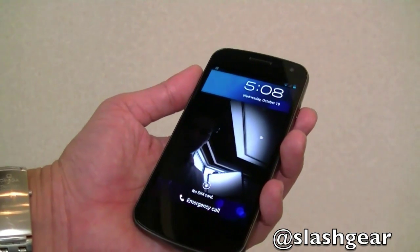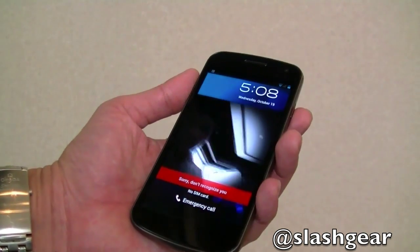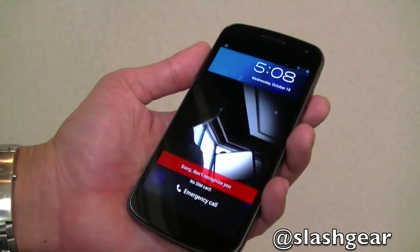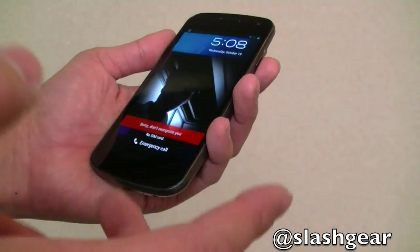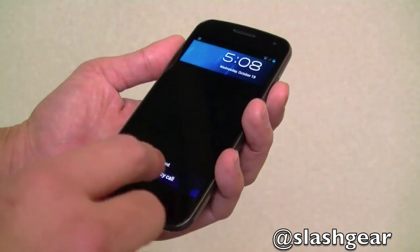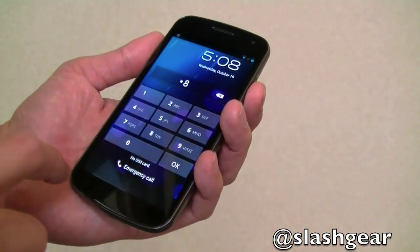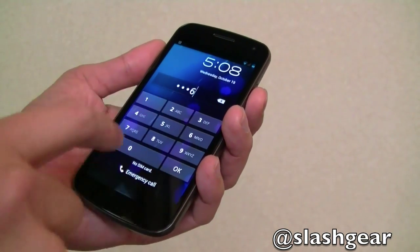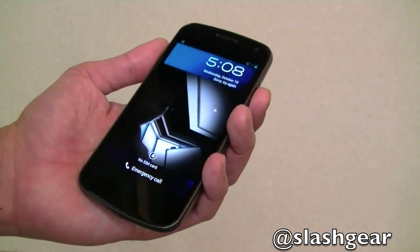One of the new features on Ice Cream Sandwich or Android 4.0 is face unlock — it recognizes your face. In this case it doesn't recognize my face, so it's not going to unlock. What you can do is enter a PIN number or a lock gesture and that will unlock it for you.